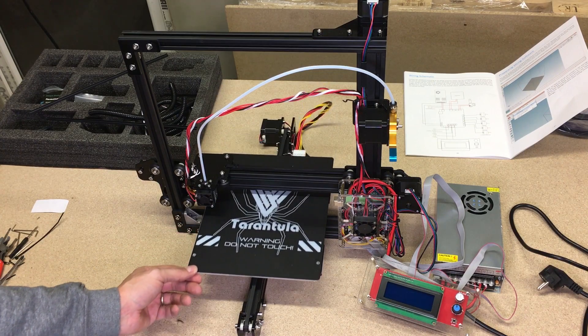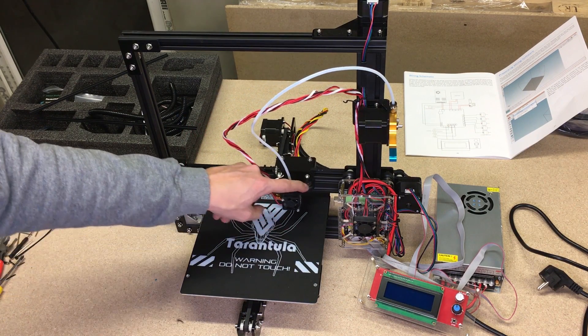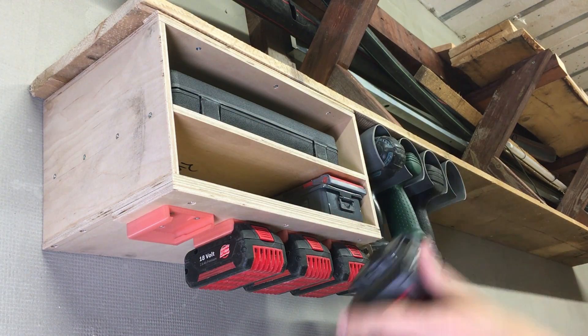Hello! In this video I build my first 3D printer from the DIY kit Tevo Tarantula, and I will print 4 battery holders for my cordless power tools batteries.